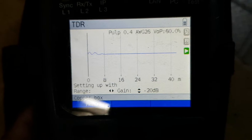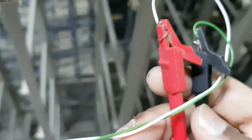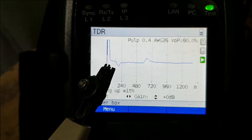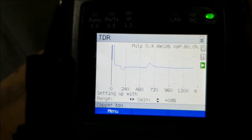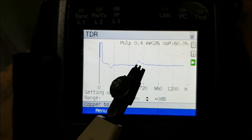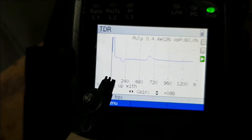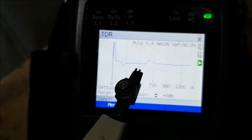Now we'll connect this a little bit. I will connect the two ends — you can see I have connected over here with the alligator clips and the other end will go here. You can see these two lines: this one is going down and this one is on the top. This one shows that the cable ends after 500-something meters and the other one is before 240 meters. So this one is the problem, which is grounded, and this one shows the end of the cable.